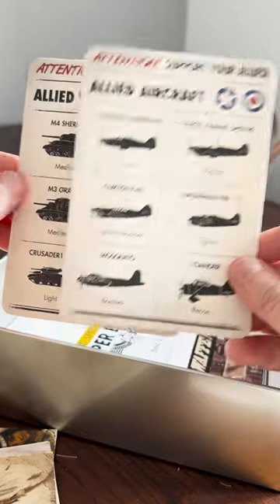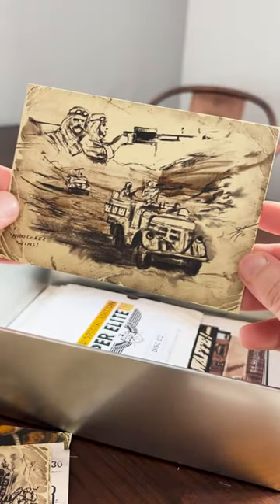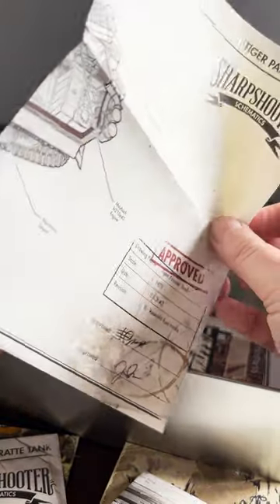Vehicle cards. Some really cool postcards — there are a few here. Also some great weapon and tank schematics: the M1 Garand and the Tiger Panzer tank.